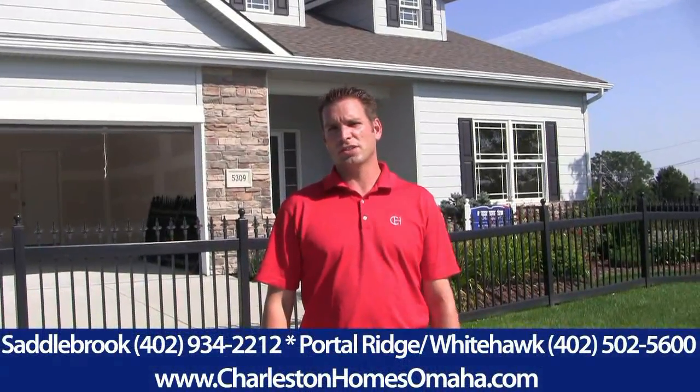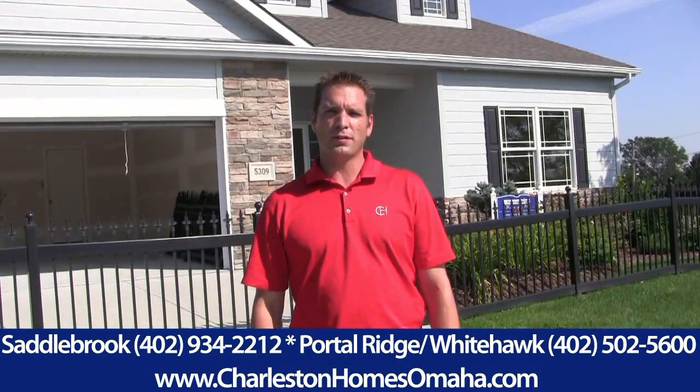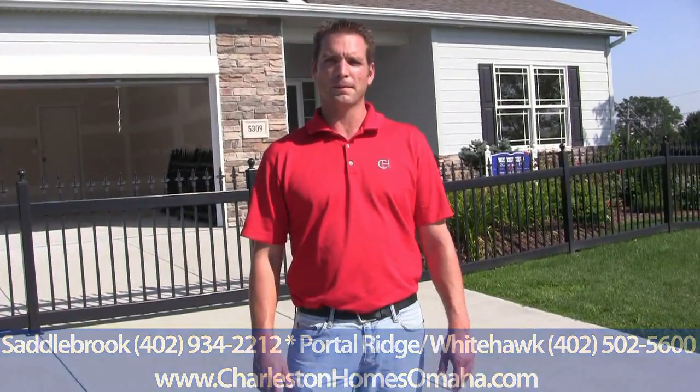Welcome back to our blog. I'm Justin Carney, Director of Production with Charleston Homes. Today I wanted to touch on a few items — some maintenance tips, things you can do to your exterior concrete to maintain the life and longevity of the concrete for many years to come.